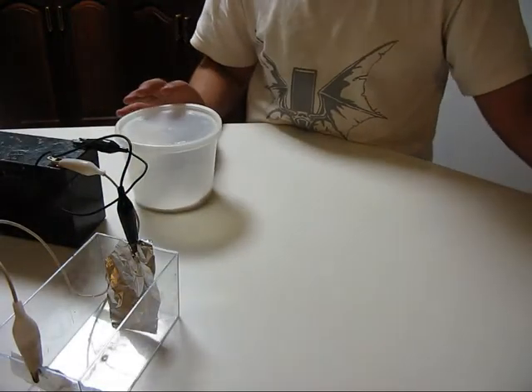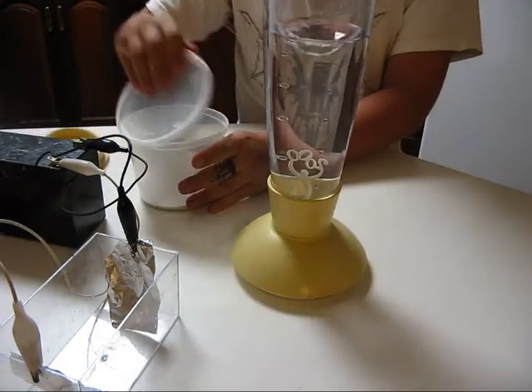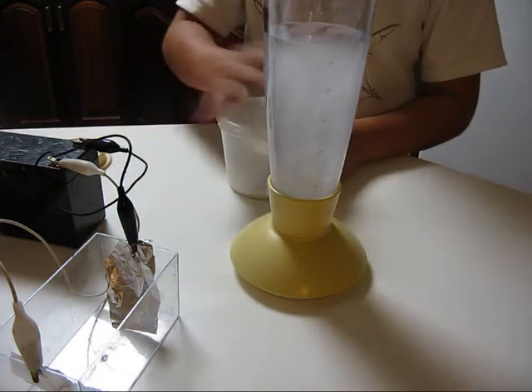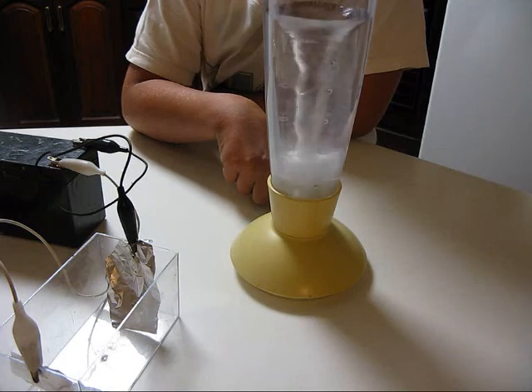I have this baking soda and this really cool portable blender that creates a very good vortex. I'll just take this off, put some baking soda in there — doesn't have to be too much — and then blend it around a bit.